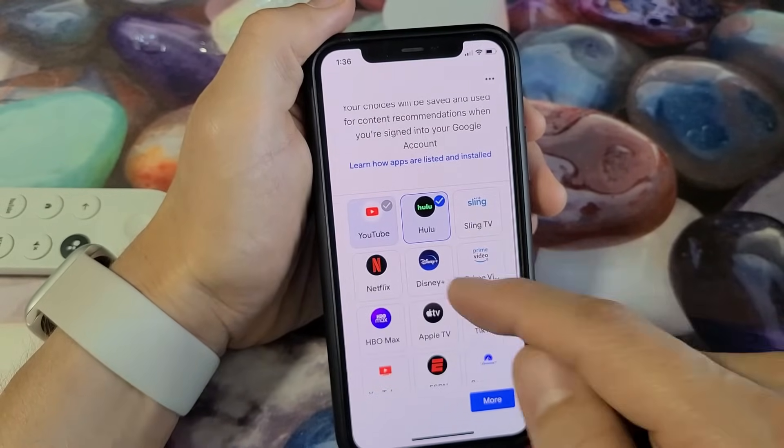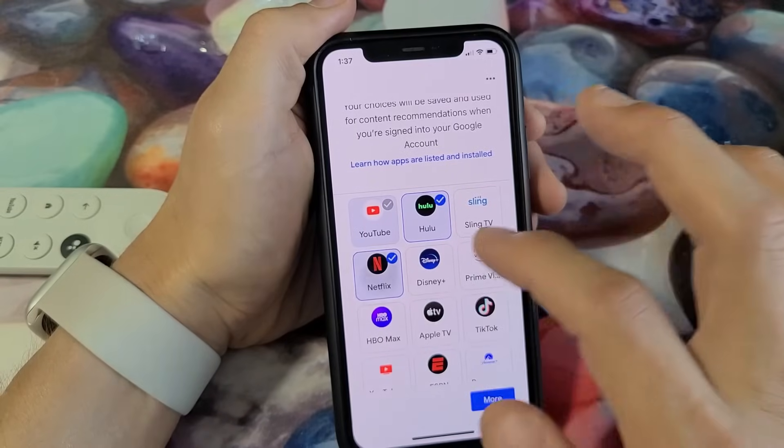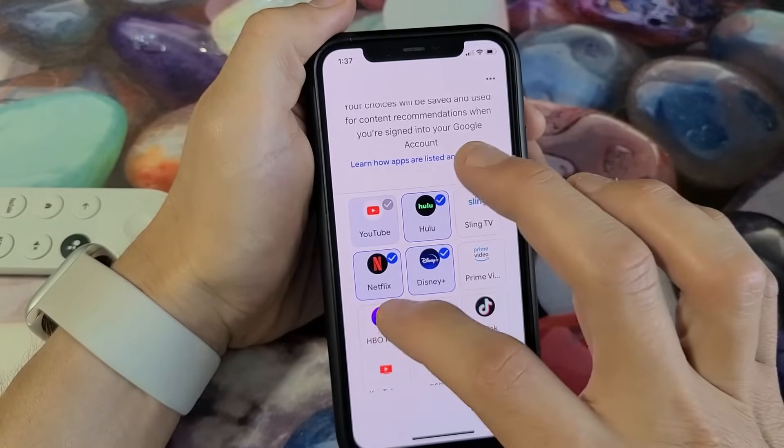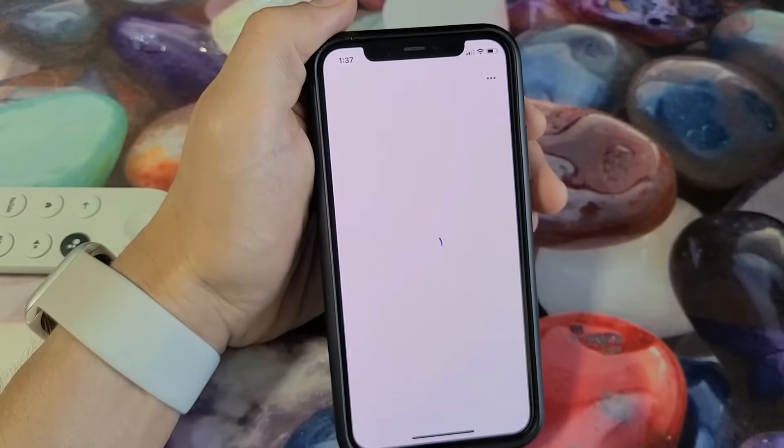Choose your subscriptions — you can do that now or after setup is all done. I'll choose a couple: I use Netflix, Disney, and HBO Max. Then I'll click next.